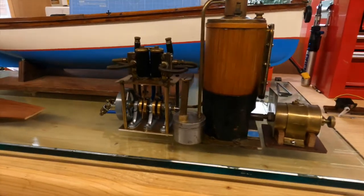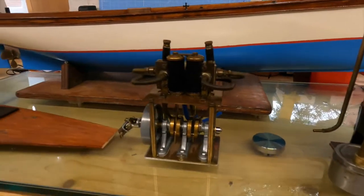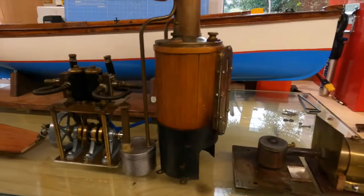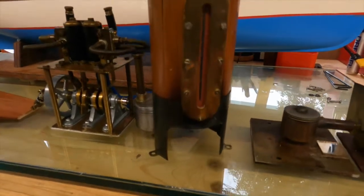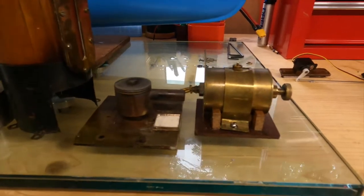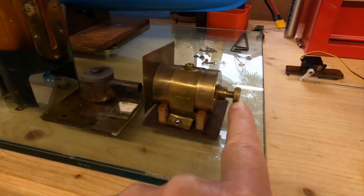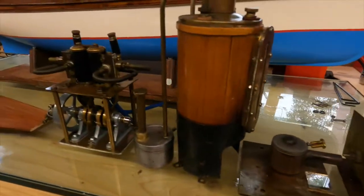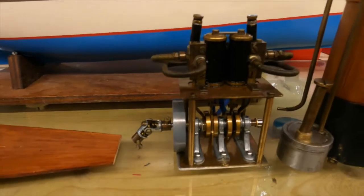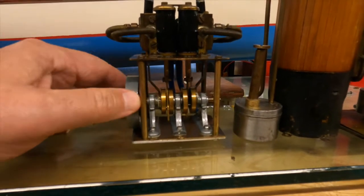As it's out of the boat I thought I'd just take a bit of video. So there is the heart of it all. To keep that going, here is the boiler, here a water level indicator, and there is the burner. It's gas, so you fill this up through here with gas, open the valve, light it, it boils the water, steam comes down here somewhere into here and starts turning. It's amazing.